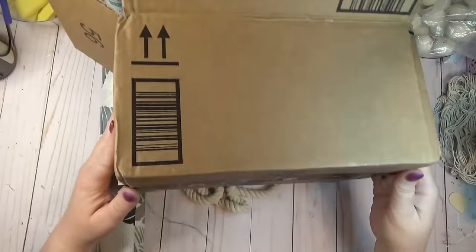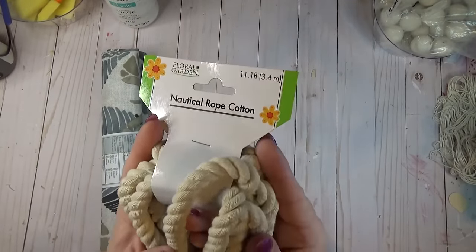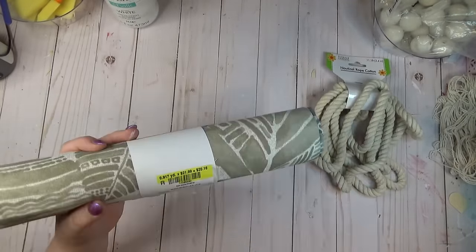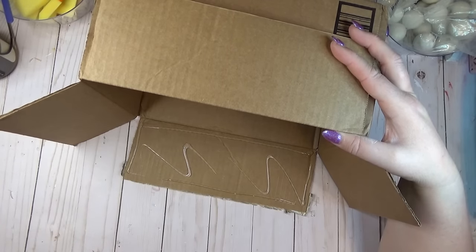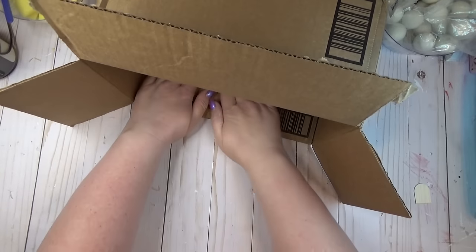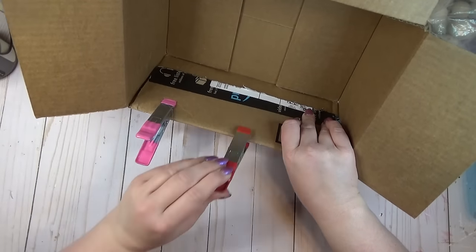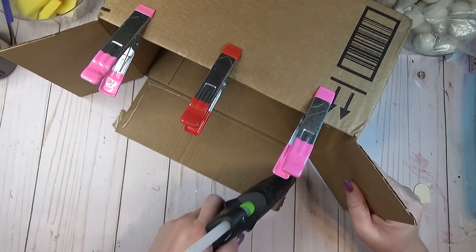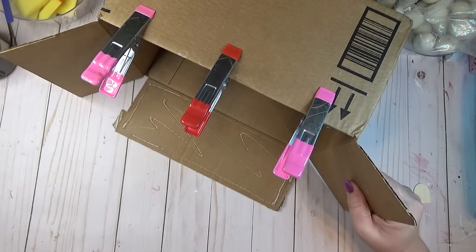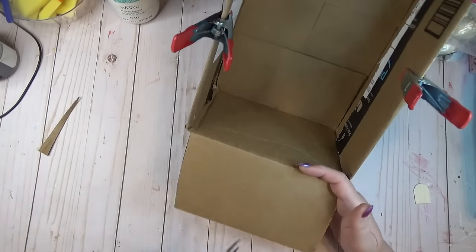I'm always looking for more storage, and reusing cardboard boxes is a great way to do that. I took one cardboard box, some white nautical rope from the Dollar Tree, and a piece of coastal fabric I found on the remnant cart at Joann Fabrics. I started by hot gluing the box flaps to the inside of the box, using clips to hold them in place while the glue set — this gives more sturdiness to the sides.